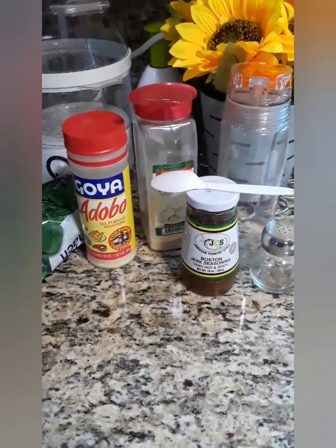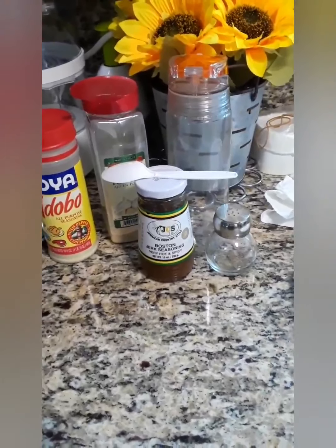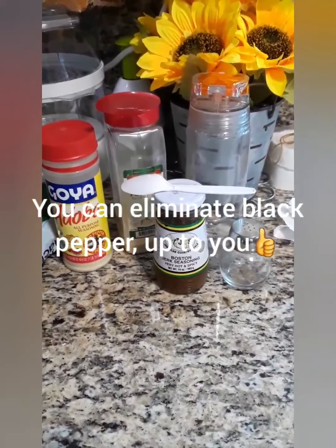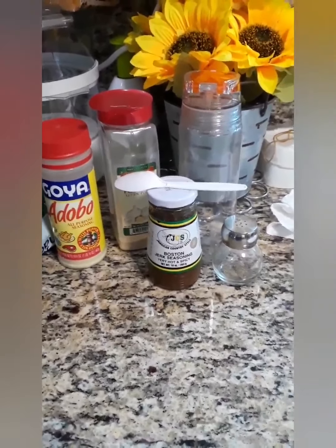The adobo, garlic powder, jerk seasoning, and black pepper — though black pepper is already in the adobo, and of course the jerk seasoning as you know is hot.